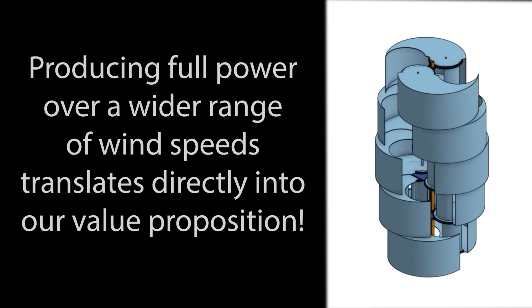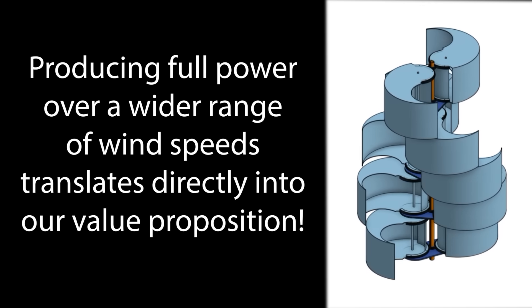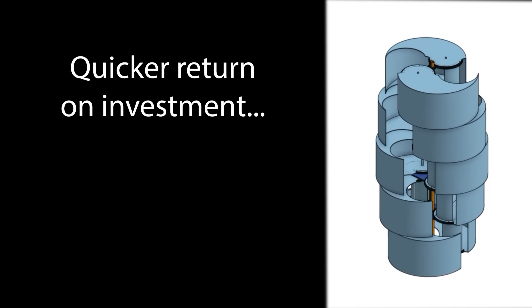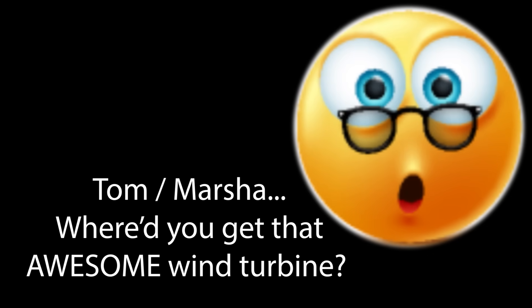So why not invest in technology that's built on our future as the priority? Producing full power over a wider range of wind speeds translates directly into our value proposition, giving our customers a quicker return on their investment. Our turbines are silent in operation, pose no danger to you or any wildlife on our planet, and they look like a piece of artwork much more than a power generator. So instead of your neighbors hating that you have one, they'll be asking you where they can get their own.